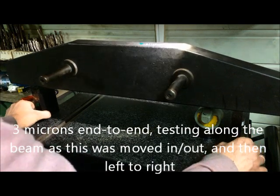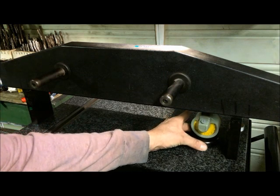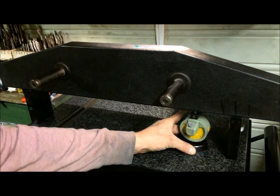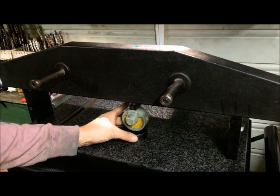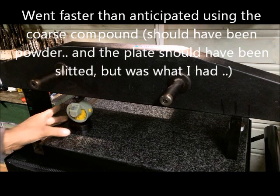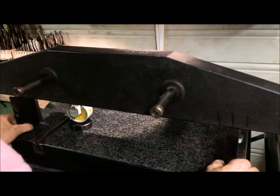It was actually around 15 to 20 microns before. It didn't take long and I'm pretty satisfied with what I see now — better than I hoped for. The amazing thing is it only took about half an hour and then it was done. I would have suspected it would take a lot longer.